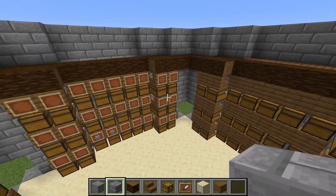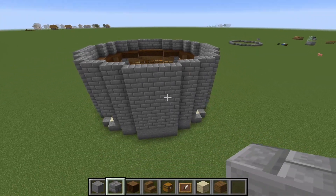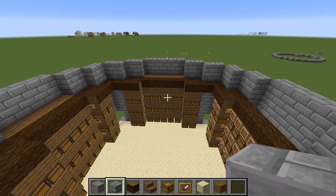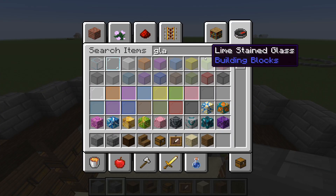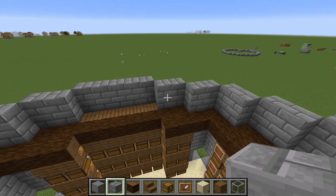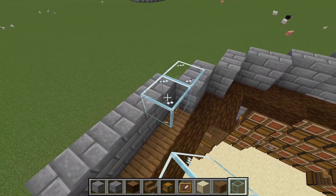You might be thinking this looks really plain on the outside — we will be decorating it. But first we're going to continue working on the dome. You can use any block you want for the dome; I'm going to be using glass because I personally like it, and we're going to start raising it up and making a dome.